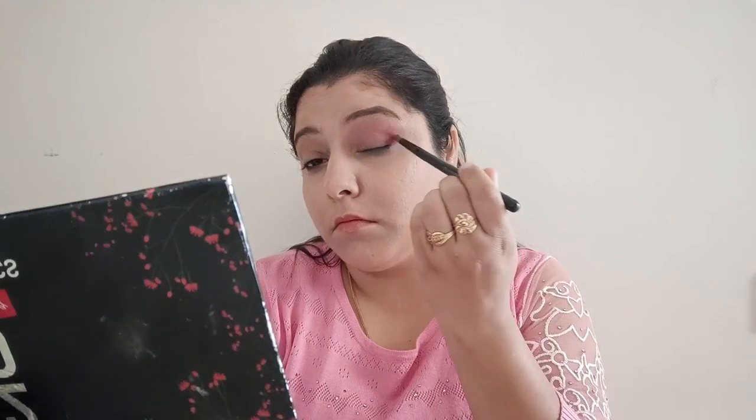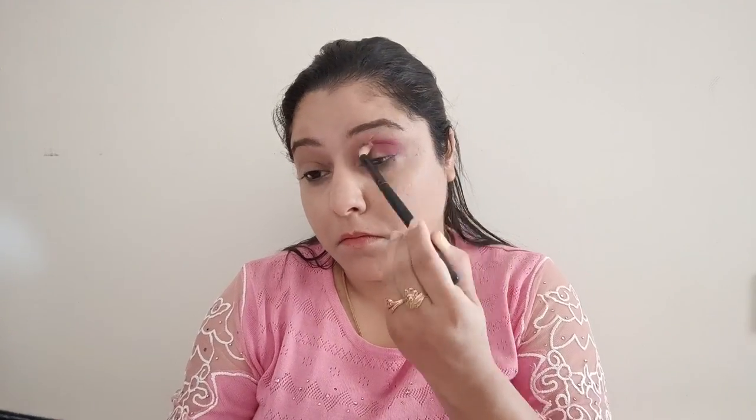I'm going to use this mini palette from Nikka — it has so many variants inside. I'll put all the links in the description below. By the way, Amazon is coming up with its beauty sale where you can get all these products at very affordable prices!